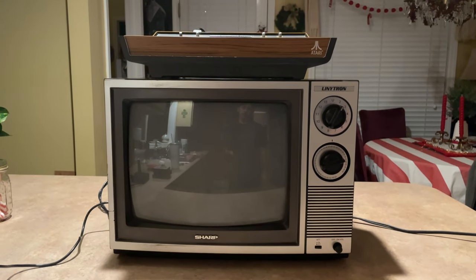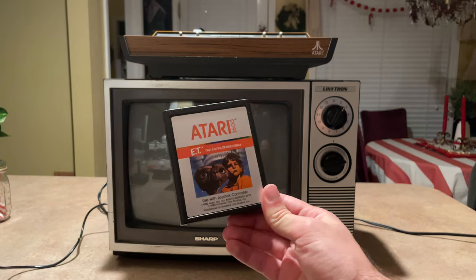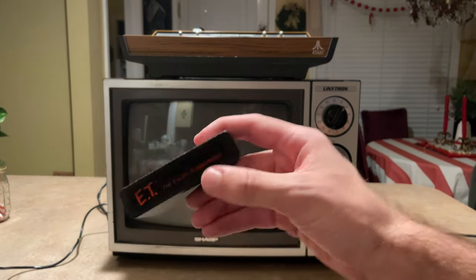I've got my wonderful Sharp Lineatron and my Atari Video Computer System. We're going to be trying out a lot of different games, as well as getting to see how an Atari cartridge works. The first game I'm going to be putting in is my wonderful copy of E.T.